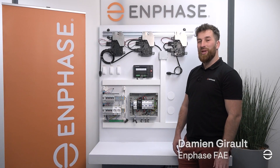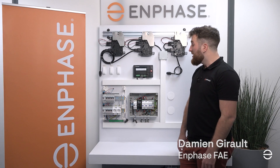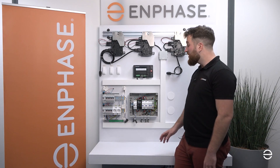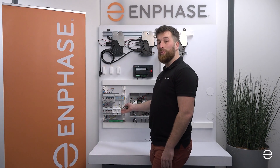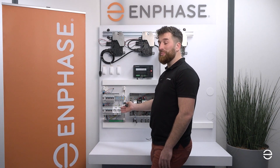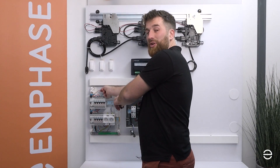Hi, in today's video I'm going to present you how to install the IQ Gateway CTs. The first step is to install the consumption CTs. We have here a wall representing a single phase setup. We have our brown conductor here which is simulating the phase coming from the grid.